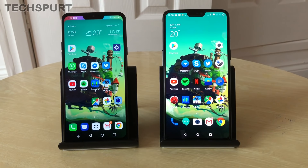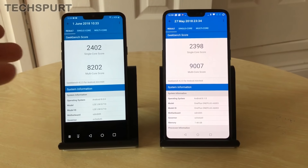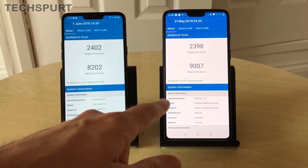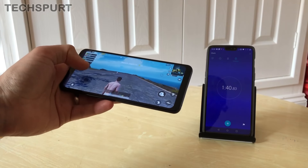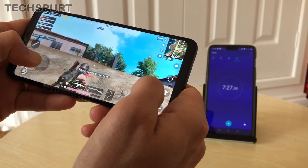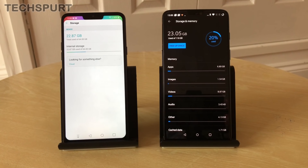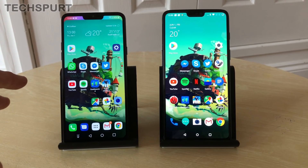Both phones run the Snapdragon 845 — an absolute beast. Geekbench scores were very similar, though the OnePlus 6 benefits from up to 8GB of RAM versus 4 or 6GB on the G7, which helps its multi-core score. PUBG loads swiftly on both at maximum detail with a smooth frame rate. For storage, you can get 64 or 128GB on either phone, but the LG G7 supports up to 400GB microSD cards — the OnePlus 6 has no microSD support at all.